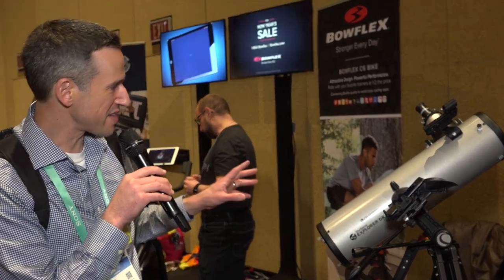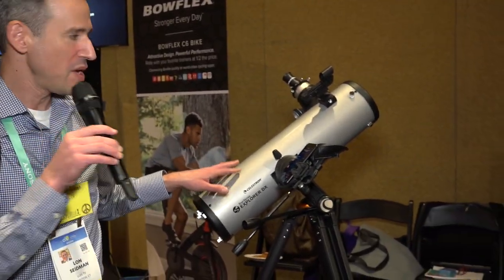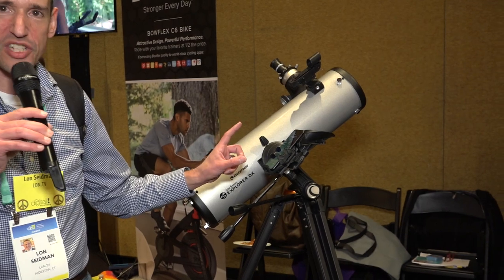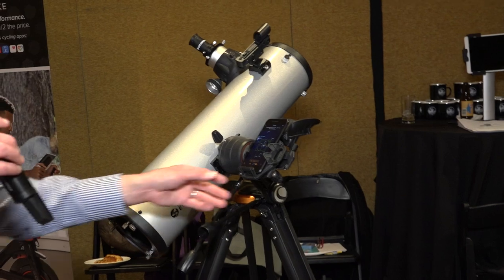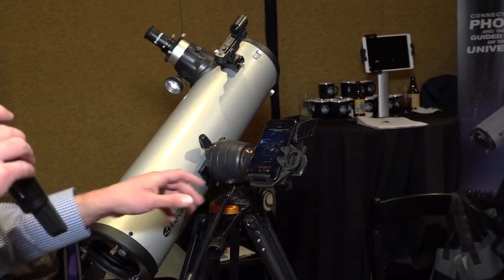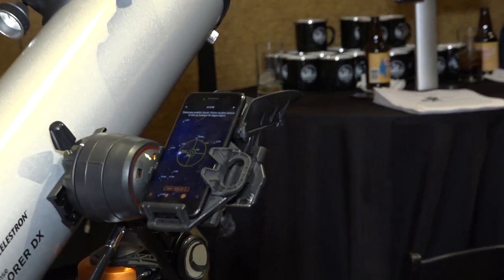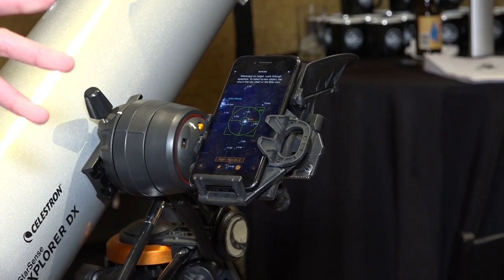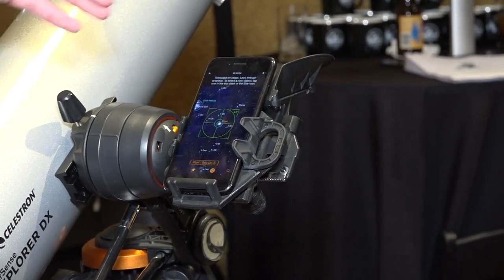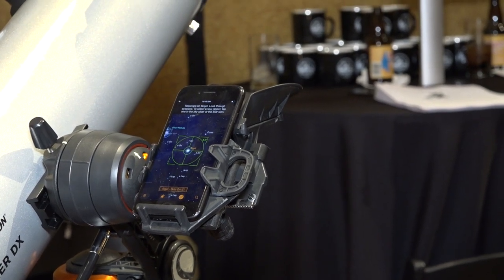This is something I am very excited about. This is the StarSense Explorer DX — it's a Newtonian telescope with phone integration, so you can actually find stuff even if you're not a real expert in astronomy. The app shows a crosshair as you move the telescope around, and if you want to look at a star like Rigel, it uses your location to tell you when you're locked on the object, and then you just look at it.